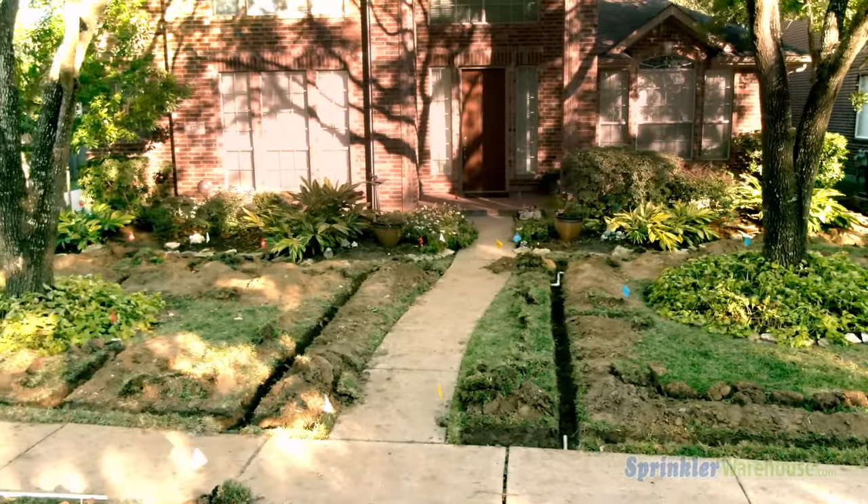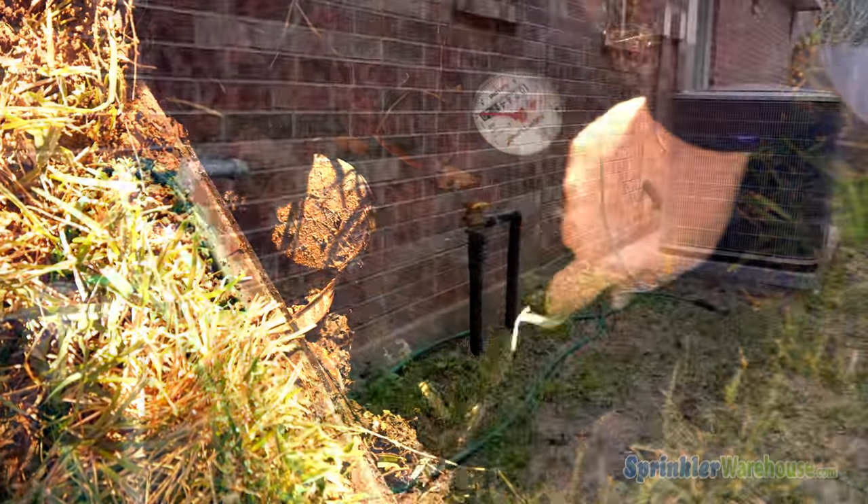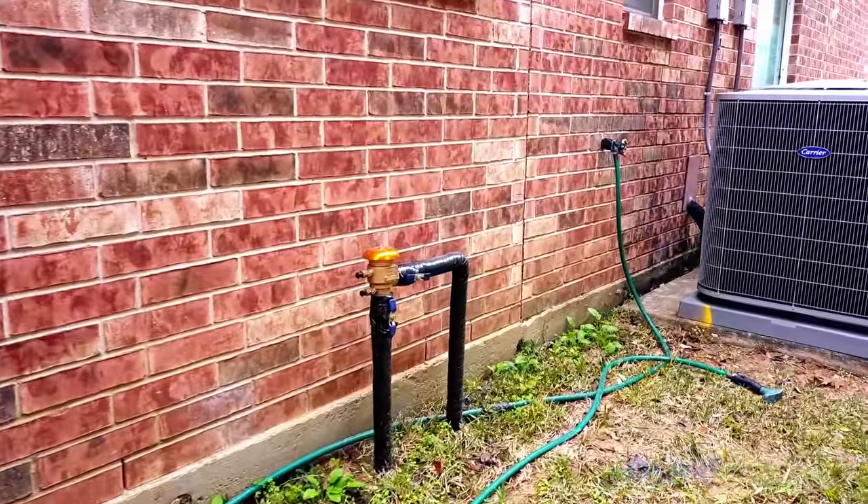Continuing our series on sprinkler system installation, this video will be covering tapping into the mainline and installing a backflow prevention device.